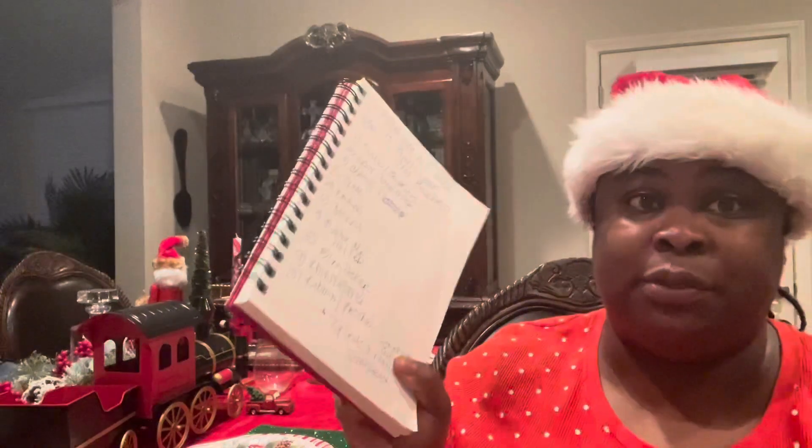Hello you guys, welcome to All Things Jennifer. Today I have a great video for you guys and it is in this book. If you guys want to see what I'm talking about that is in this book, then please keep watching.